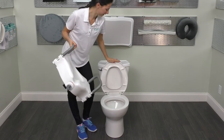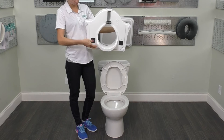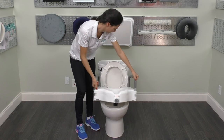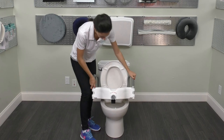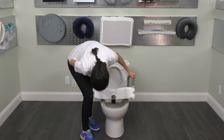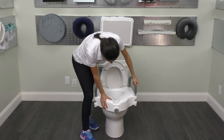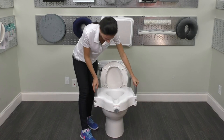Lift toilet seat lid and place rear wings of the toilet seat around the rim of the toilet bowl. Some toilet bowls may require that the seat assembly be removed to allow proper fit. In addition, the front adjustment bracket must clear the rim in order for the raised toilet seat to fit securely. Straighten and center the product over the toilet bowl as necessary.